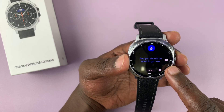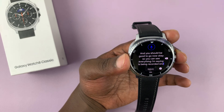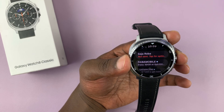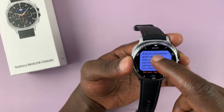Everything you say is being recorded and transcribed in real time. Once you're done, tap on the checkmark and that text gets added to whatever it is you were typing. You can see everything you said was added there.